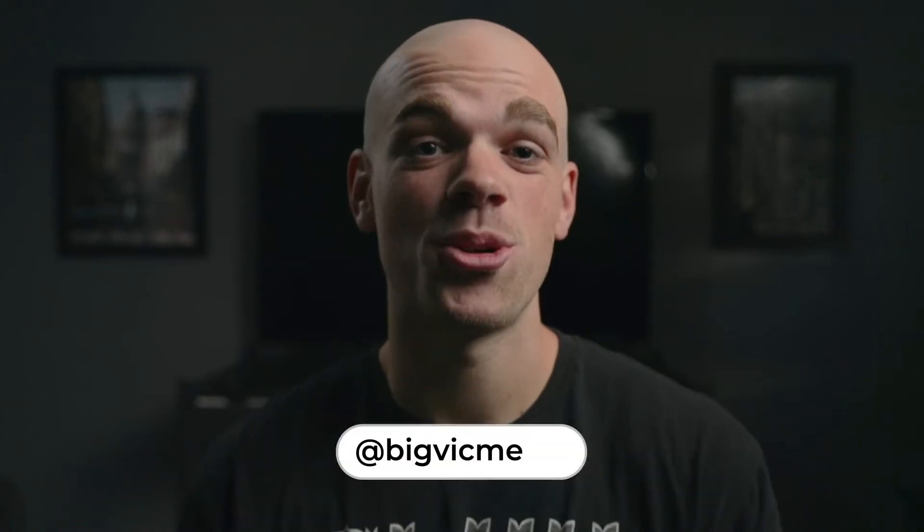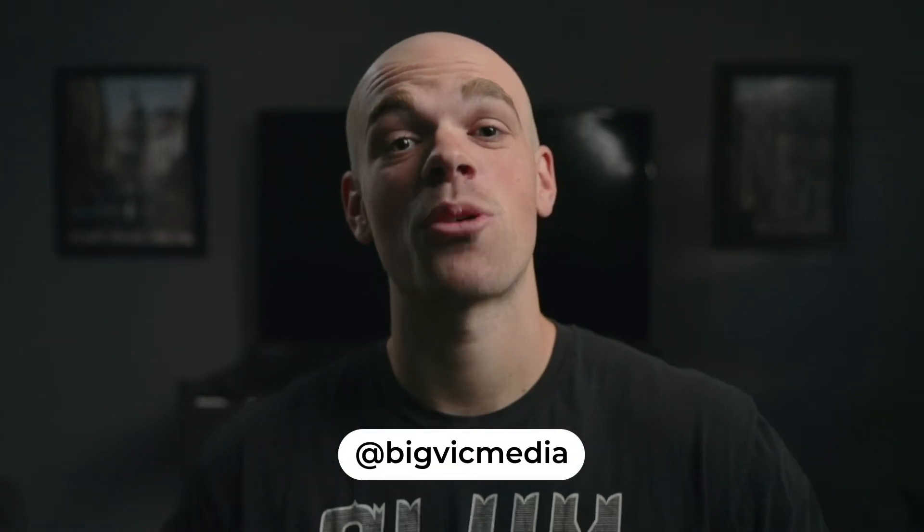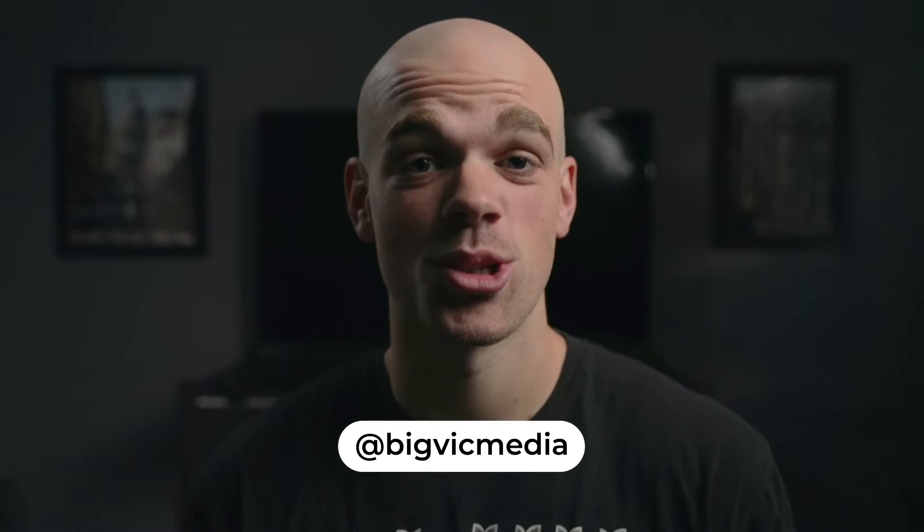Welcome back to the channel everyone, and if you're new here my name is Victor and today I'm back with another Adobe After Effects tutorial.